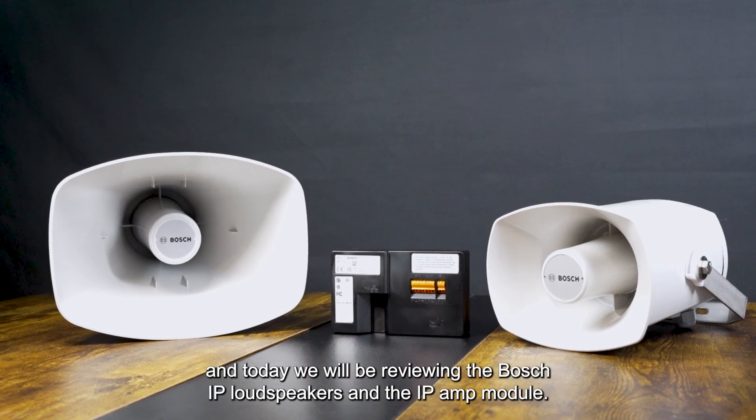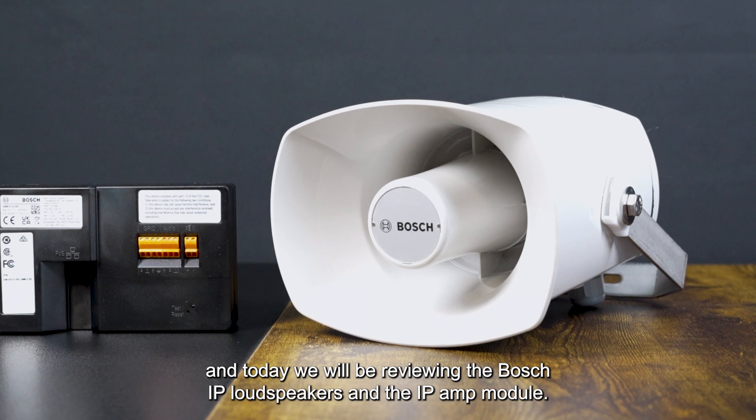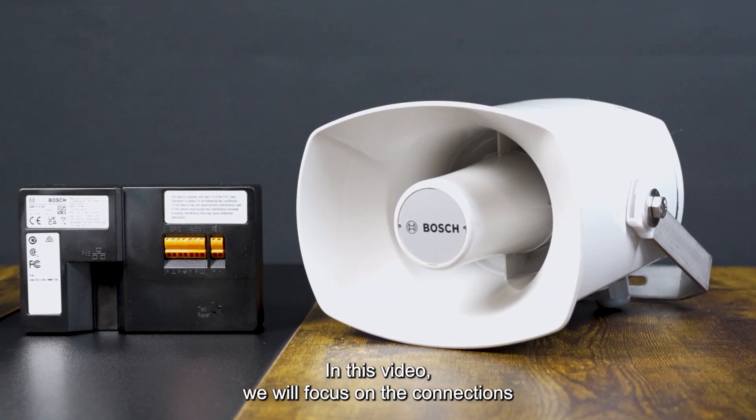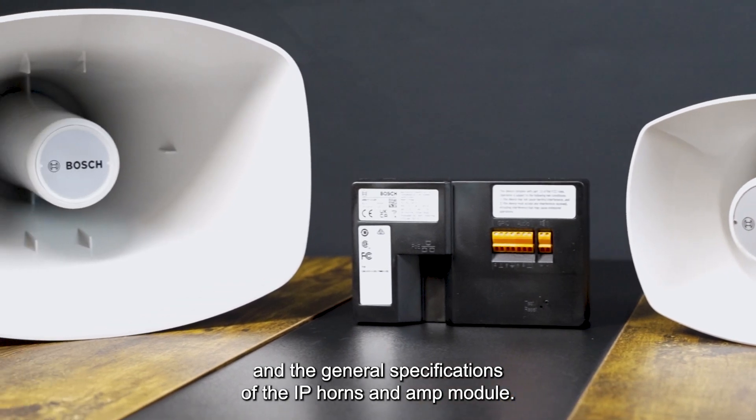Hello everyone, my name is Rebecca, and today we will be reviewing the Bosch IP loudspeakers and the IP AMP module. In this video, we will focus on the connections and the general specifications of the IP horns and amp module.